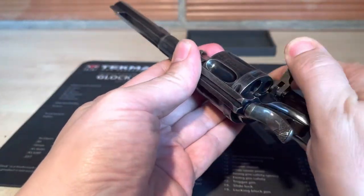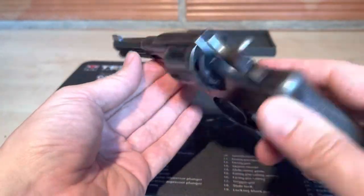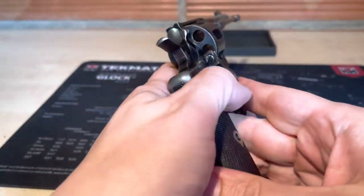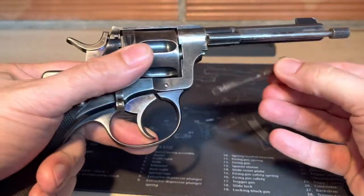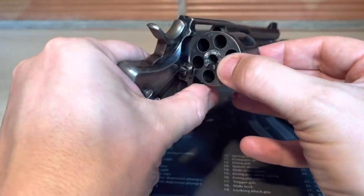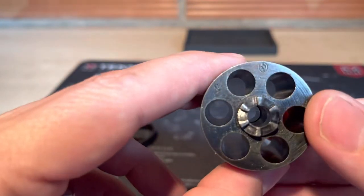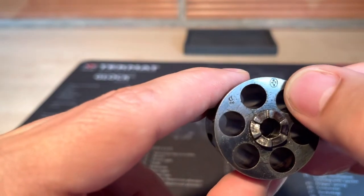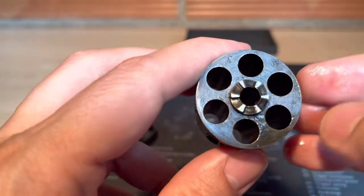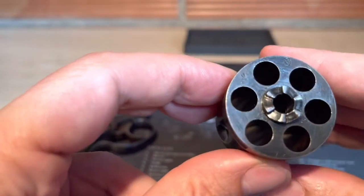I will disassemble and reassemble the revolver. You must open the loading gate, then go out, and the cylinder is here. On the cylinder we have this mark.